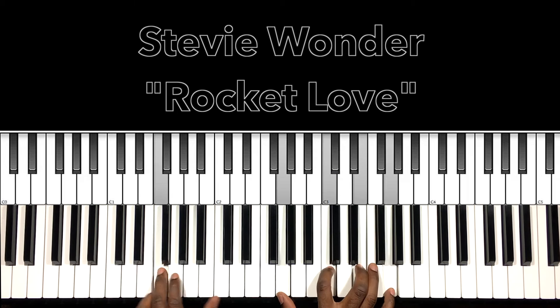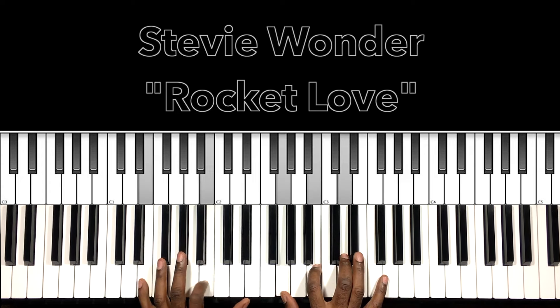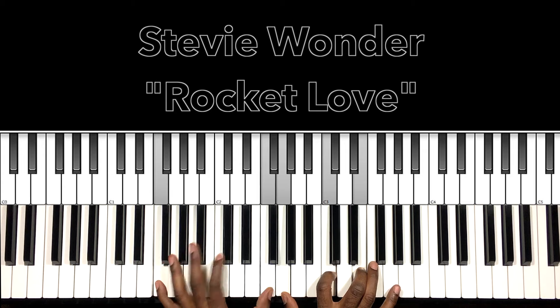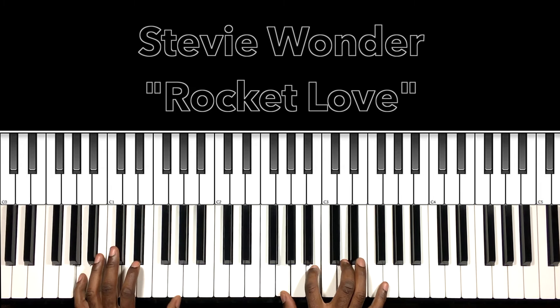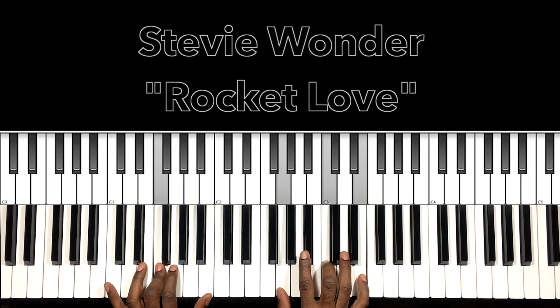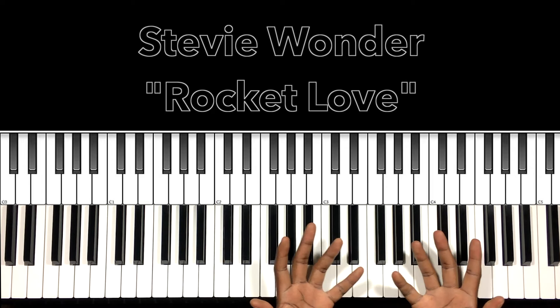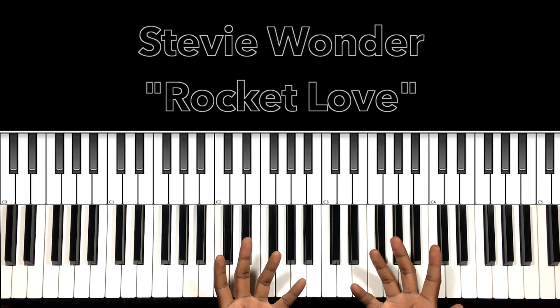I'm going to vamp out on this. You're just going to vamp out on that — Rocket Love — and on that F major 7 sus 2. That's the entire song, people. I hope this helps you, and if it helps you, why don't you like the video, share the video, comment on the video, subscribe to my channel, and don't forget to hit the bell. It's Carlos Music and I'm out.